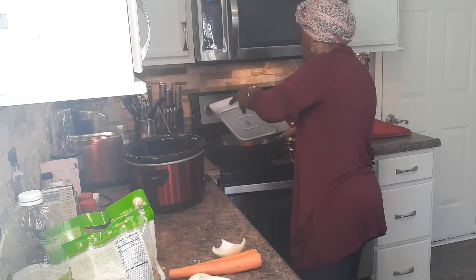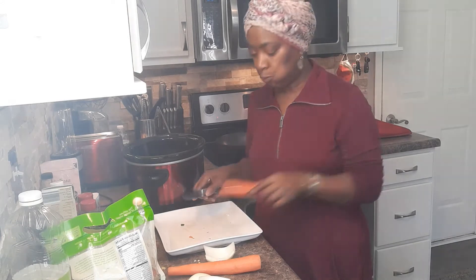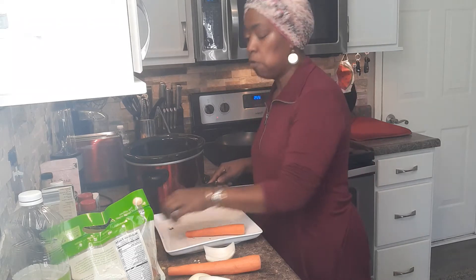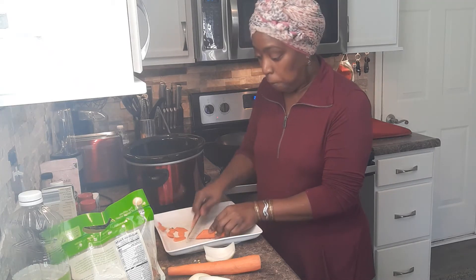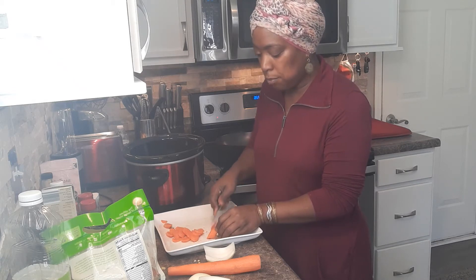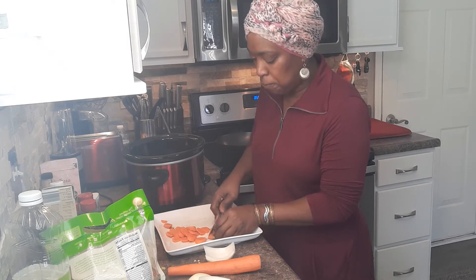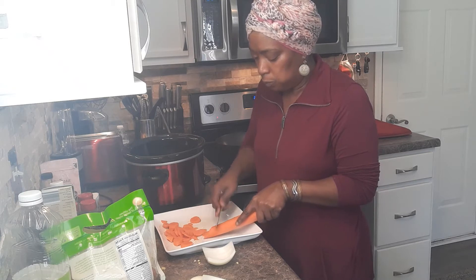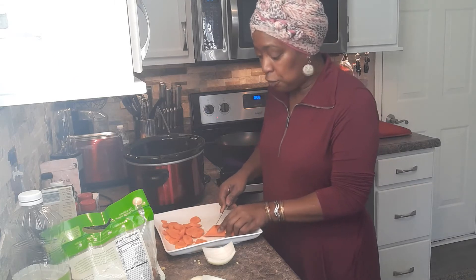Did you know that if you are tired and you need some energy, two carrots will give you enough energy to go about two or three more hours? The nutrients in a raw carrot. So keep you a bag of little mini organic carrots. When you get tired, just pop you a handful of carrots — it'll give you a burst of energy, believe it or not. If you don't believe me, you can Google it.